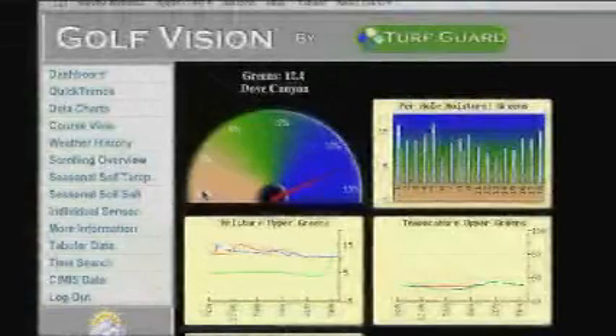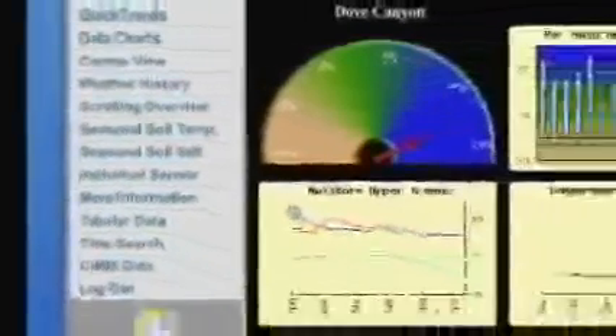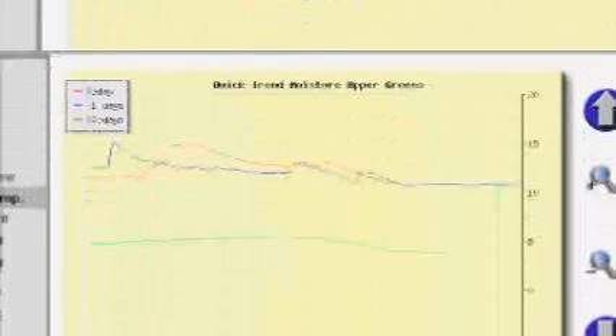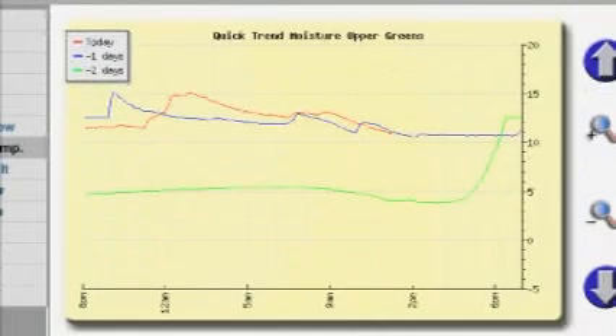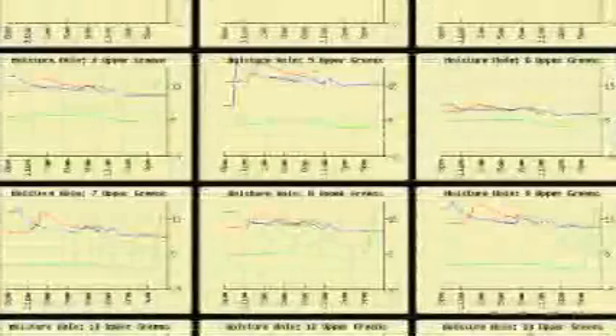The Toro Turf Guard system provides proactive monitoring through the GolfVision web-based user interface. GolfVision places data at your fingertips and answers all your course management questions. The dashboard gives you a quick overview of course performance. You can view course-wide averages and quickly zoom in to detailed information. The quick trends moisture graphs show daily moisture cycles for prior days and today. You can easily predict future moisture levels and schedule irrigation based on this information. Course view provides both hole-specific information and shows individual sensor location. Now your course can tell you what it needs, whether there are potential problems, or even where you can save money.